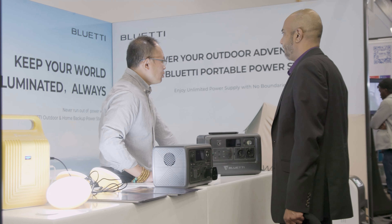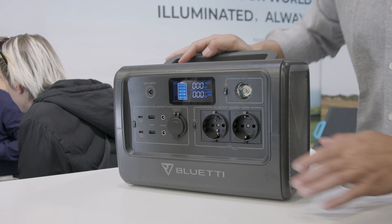They really have put a lot of thought into how they design not just the inverter, but the batteries, the connections, and how you recharge. It's cutting edge innovation and everybody should have one.